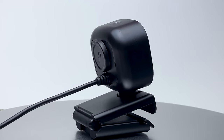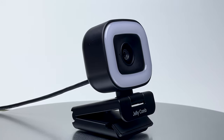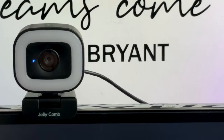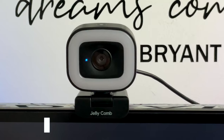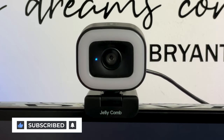So that was an unboxing and test of the Jellycomb W15 Stream Cam Pro webcam. As always, I'll leave a link in the description if you want to pick one of these up, and you can use my code to get 10% off your order. If you have any questions or comments about this webcam, drop them down below. Don't forget to like, subscribe, and check out my other webcam reviews. Thanks for watching.